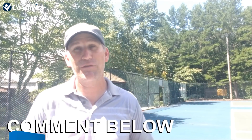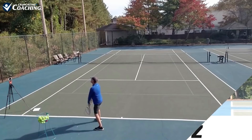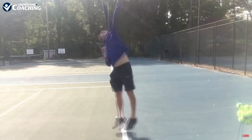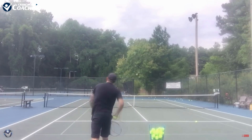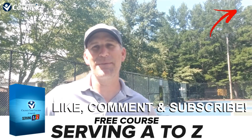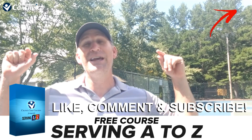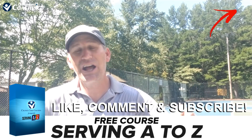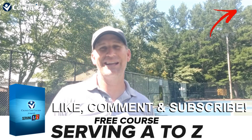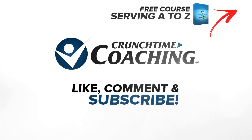If you want a free serve course, don't forget to click up here — Serving A to Z — where you can get 30 free serve videos. Just click up there, download it, and start enjoying it. Don't forget to like, comment, and subscribe. Every time I get a new subscriber, Roger Federer and Rafael Nadal agree to play 10 more years on tour — because they're not human, they're robots. That's why they keep going, and that's why I keep going too.